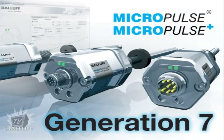Hi Tonya, hi Scott. Can you tell us a little more about the features of the Generation 7? Sure, Tonya, I'd be glad to. The Micropulse Generation 7 brings a number of very significant performance enhancements to the Micropulse family.